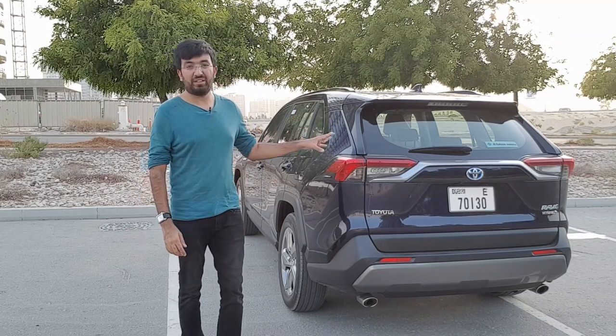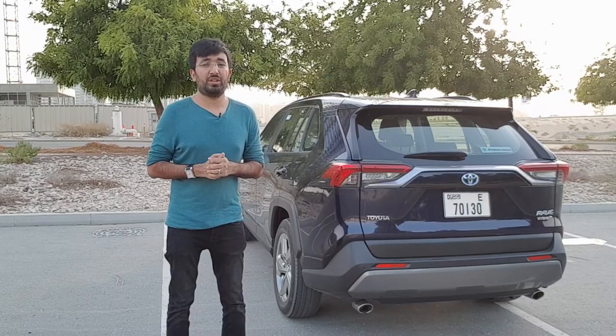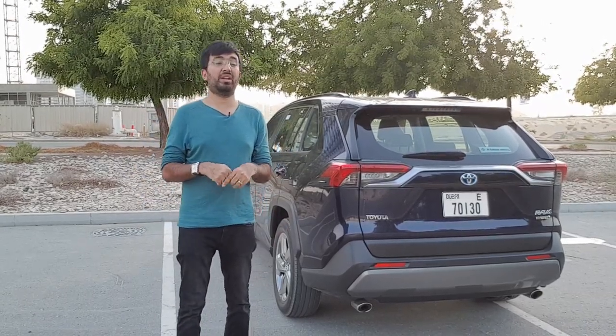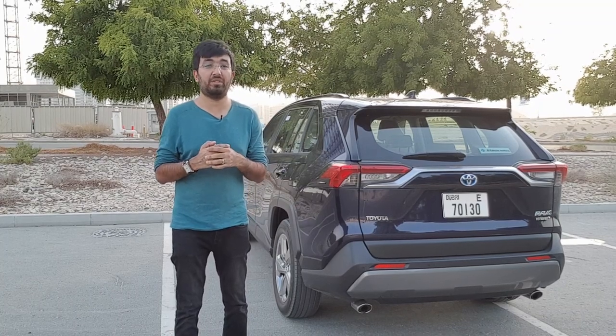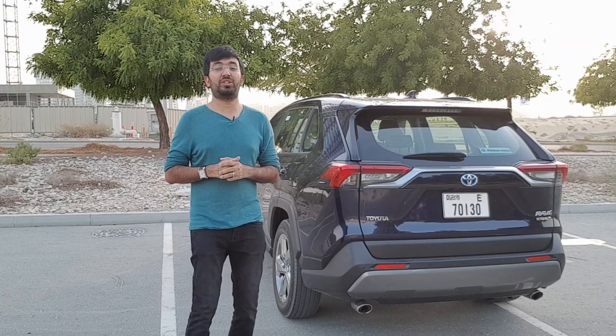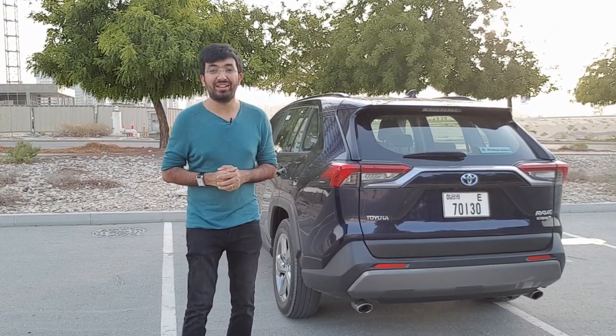Overall it's a pretty stylish and robust car. I hope you've enjoyed this video. If you have any questions related to this car, write them down in the comment section below and I will reply. Give it a thumbs up if you liked this video, make sure to share and subscribe for more videos to come, and I shall see you in the next video.